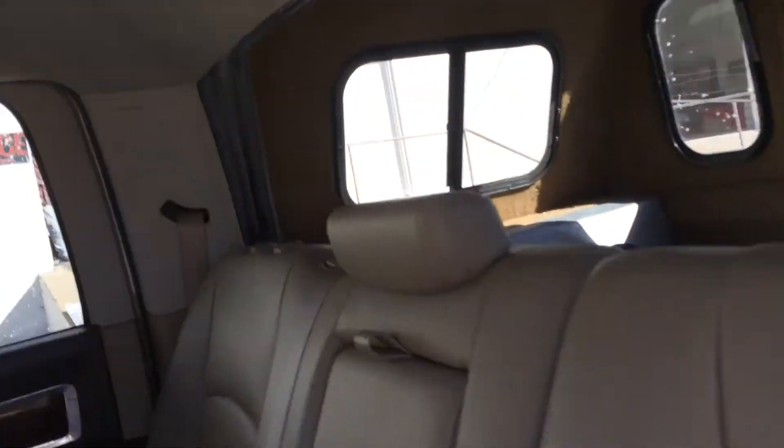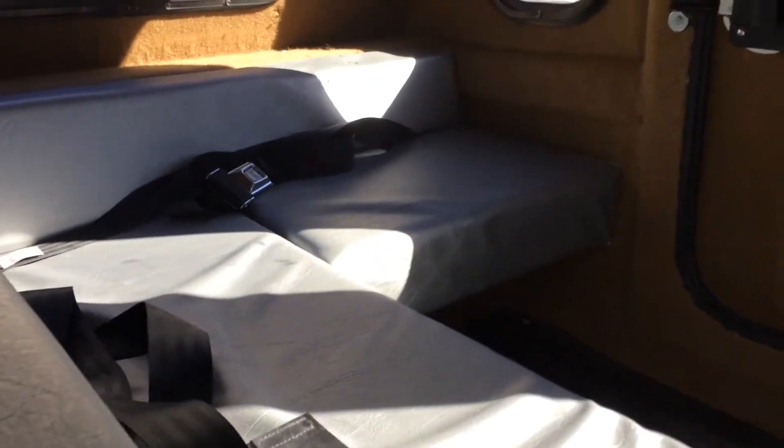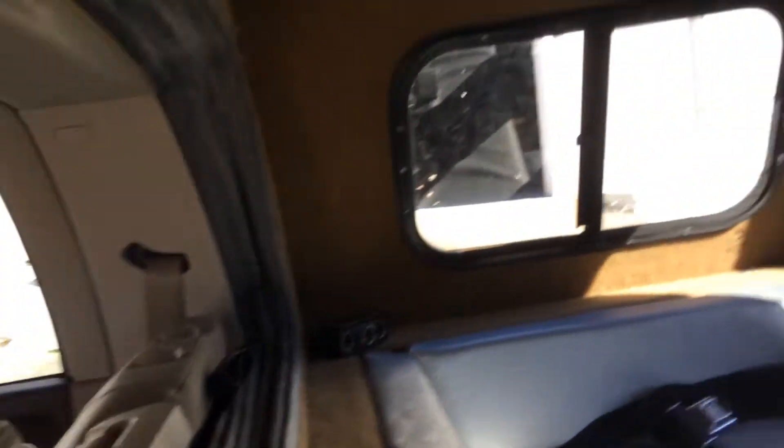Now I want to show you the inside of the couch — the surround couch. You've got two seats on the side and a couch on the bottom, which gives you an idea of the seating layout.